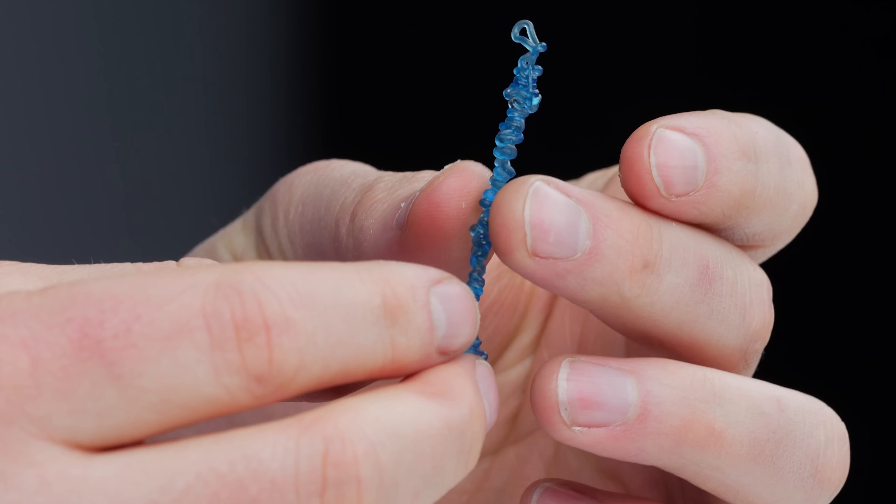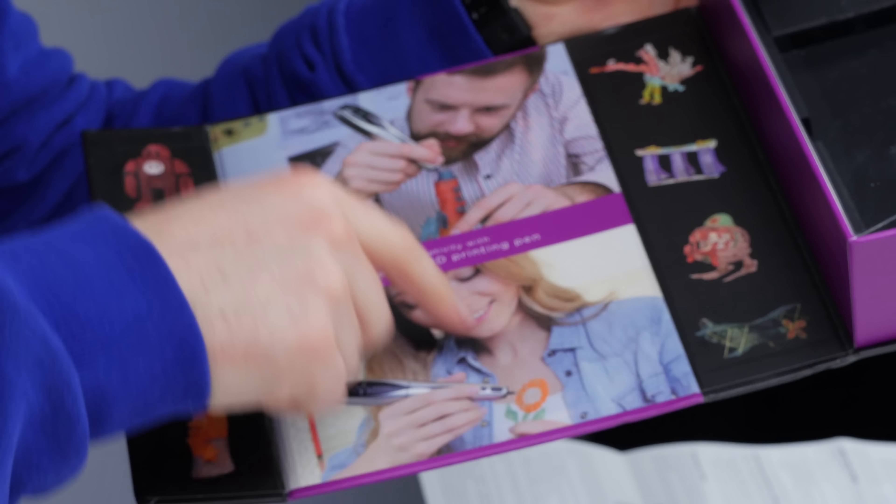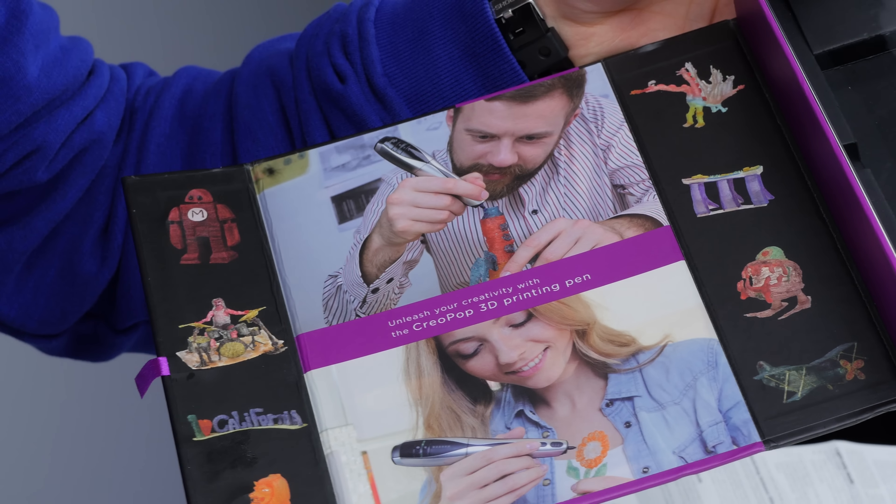That one's a little bit more tightly knit, you can tell. People in those pictures - look at the stuff they're making. This girl's making a flower over here. This dude's making a rocket ship or something.